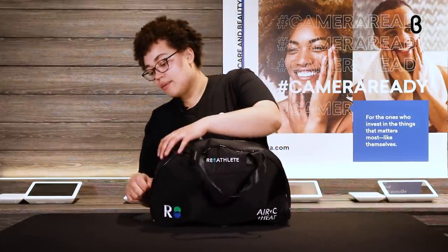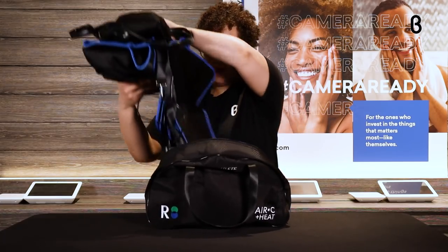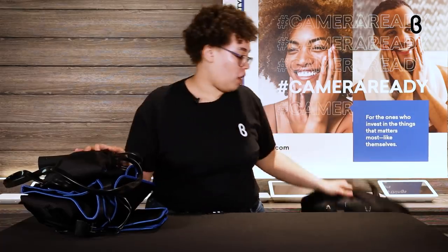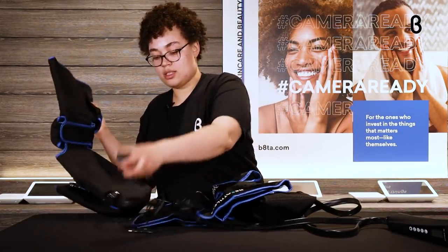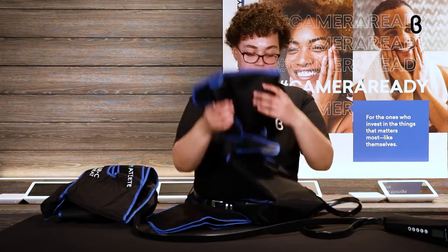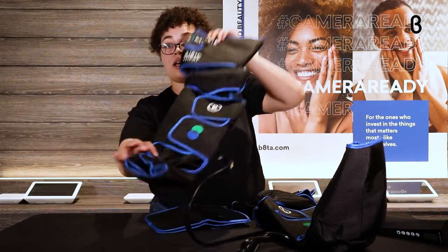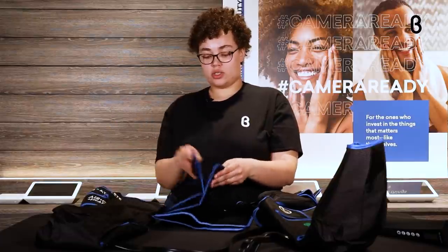So it comes in this nice little travel bag. When you get the components out, you have the two different leg sleeves — your left leg and your right leg — and also the charging port and charger. Each one has a spot to wrap around each leg. They even come with extending pads too, so if your leg is a little too big, you can adjust with these extenders. They have smaller extenders for your calf area.